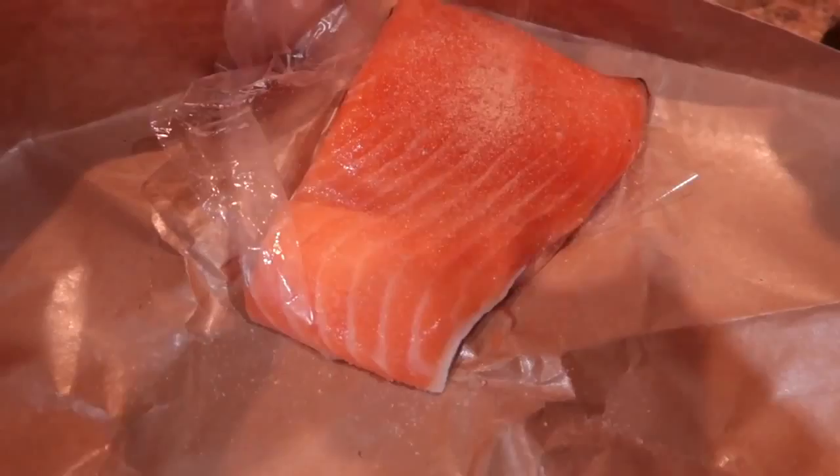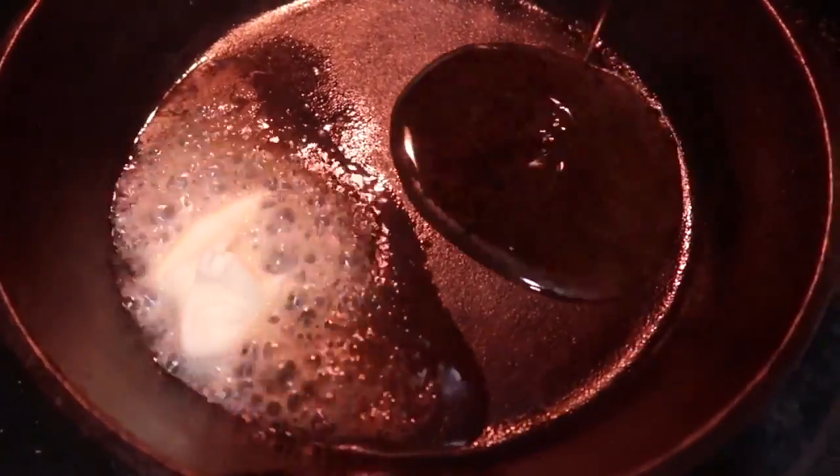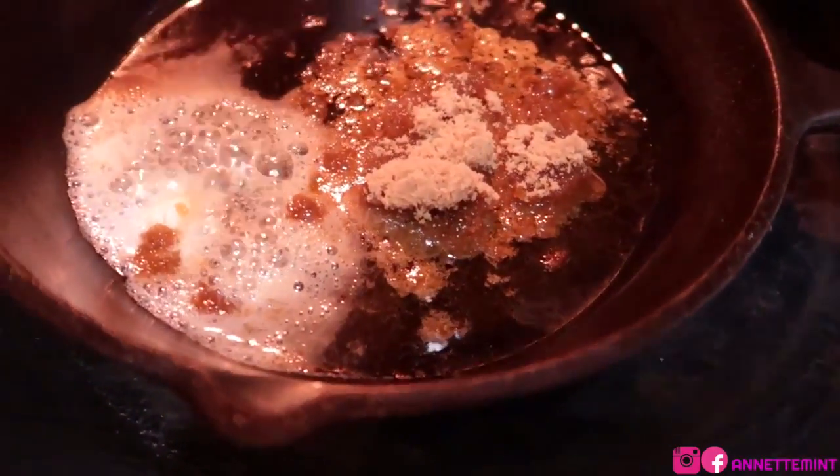I'm gonna go ahead and season up my salmon. You can use whatever seasoning that you like. I have a cast-iron skillet where I'm gonna drop in the butter and oil — this is gonna give it a unique flavor and also add to the crispiness. I'm gonna add between three to four tablespoons of brown sugar.